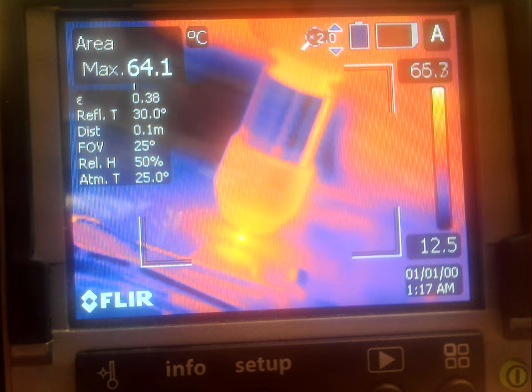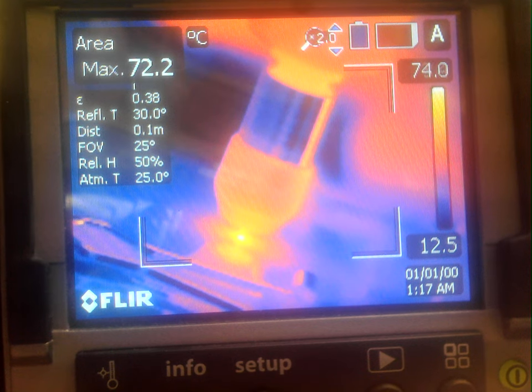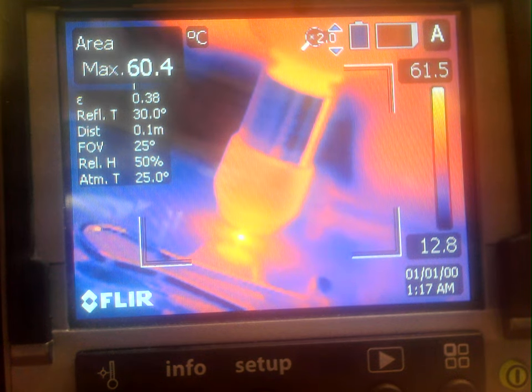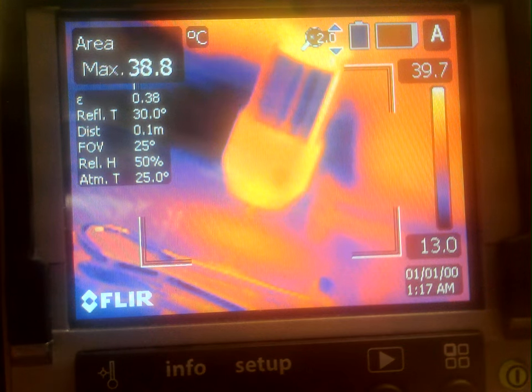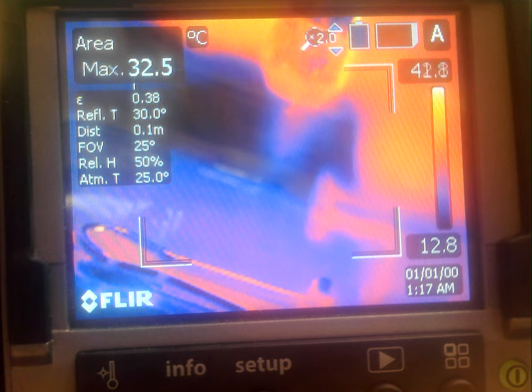Turning it on to 30,000 RPM. Stopping spindle, stopping video.